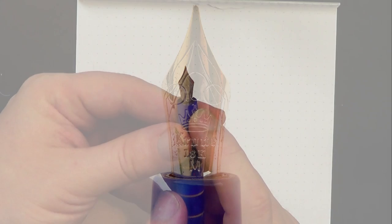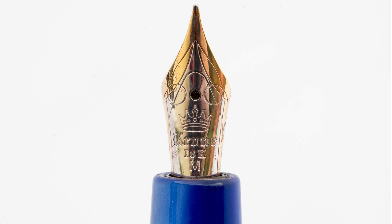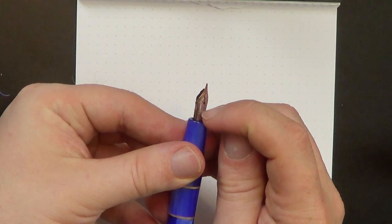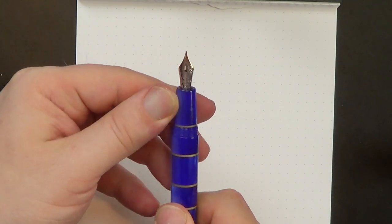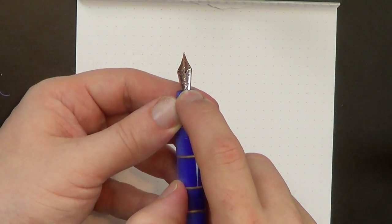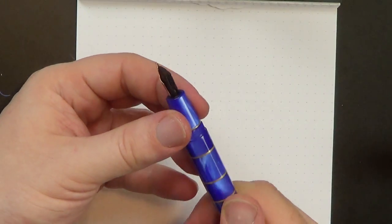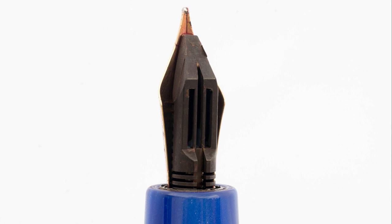Back to the nib. There's an 18-karat gold nib with the Krone logo and a little swoopy design on top. It's a bi-color nib — gold with rhodium plating. It says Krone 18KM on the nib. The plastic feed doesn't look quite like any other plastic feeds I've seen lately — it may be from a different company or a custom feed.